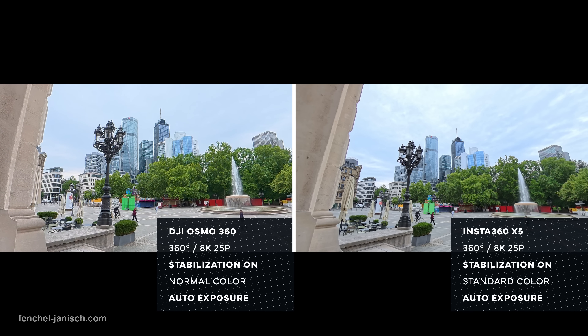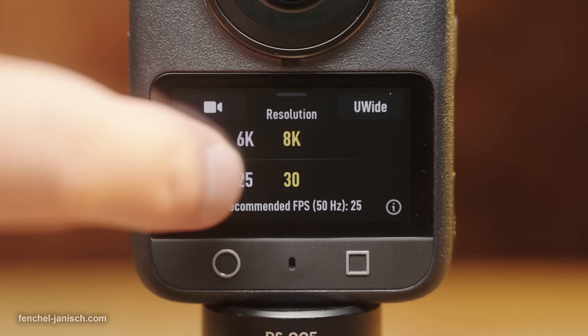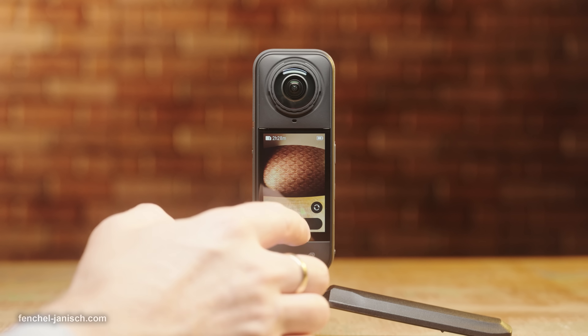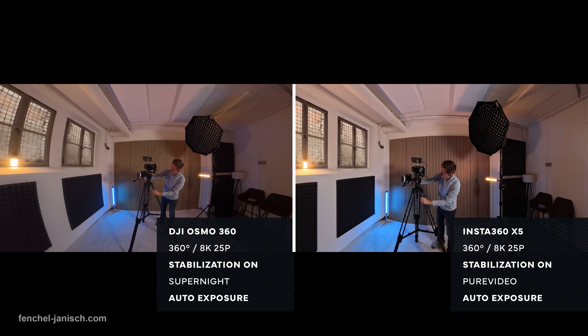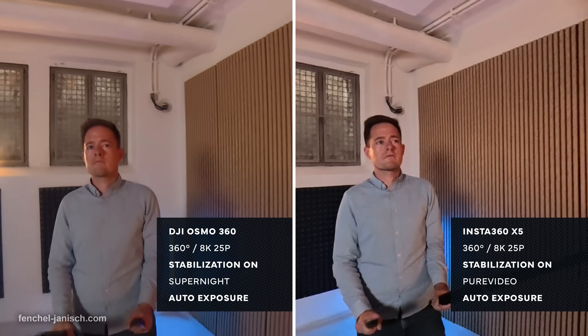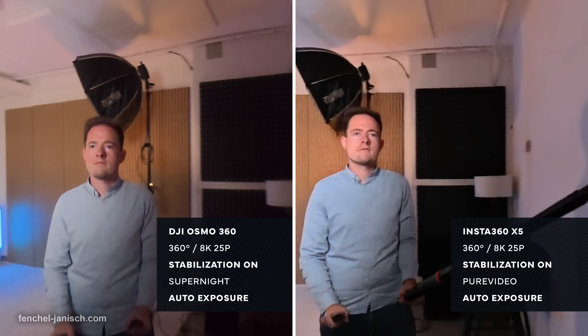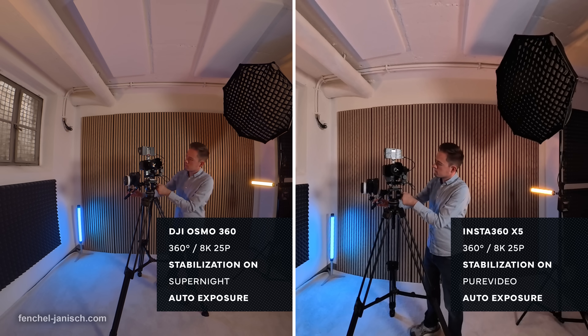A low-light mode with adaptive noise reduction can be found as Super Night on the Osmo 360, with the X5's Pure Video feature having the same maximum resolution of 8K 30p available when filming in dark environments or at night. Unsurprisingly, the Osmo 360 has better noise performance but also holds up well regarding dynamic range, especially when it comes to light sources.